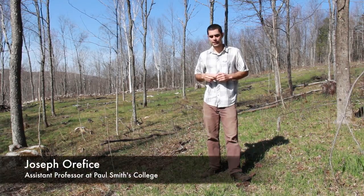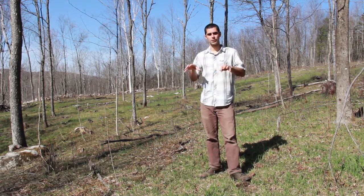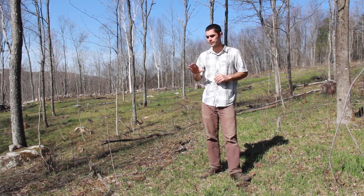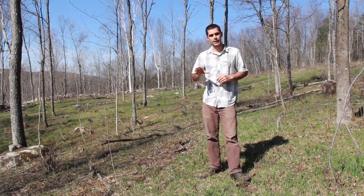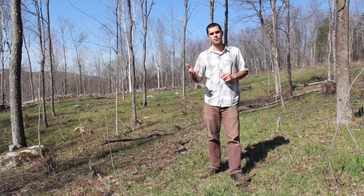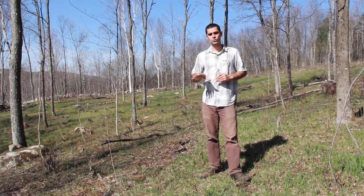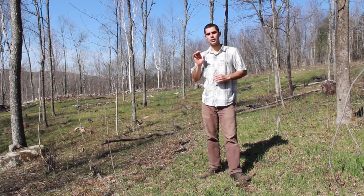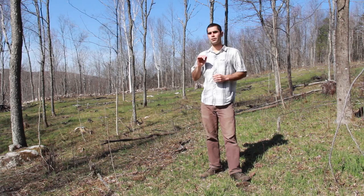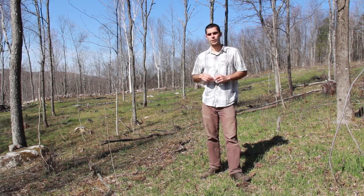Here we're standing in an area that in 2012 I had harvested and converted to a silvopasture. This is part of a research project funded by a Northeast SARE farmer grant through the USDA. In this area, one of the treatments was planting different forage species with the idea of looking at how these forage species produce in terms of livestock feed. This area was harvested in July 2012, forages were seeded in August 2012, and in August 2013 the area was grazed rotationally for the first time.